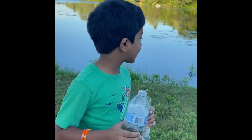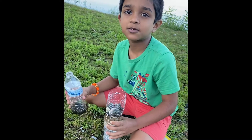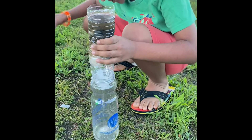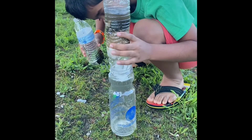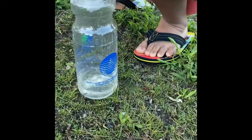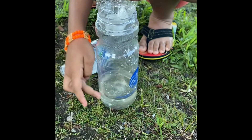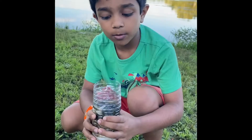This is the lake water I got from the lake. This is how my water machine works. Here we go. See the clean water right here? This is how it works.